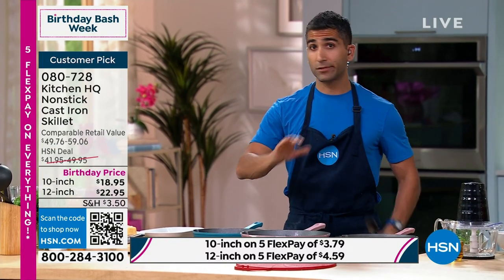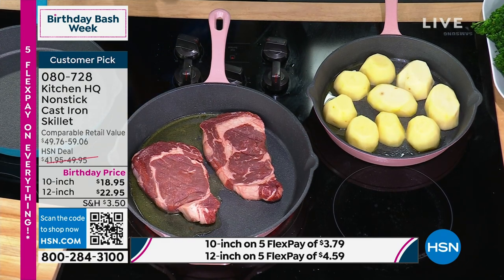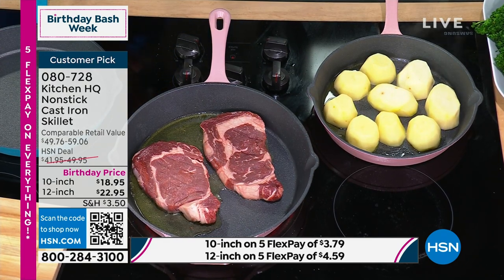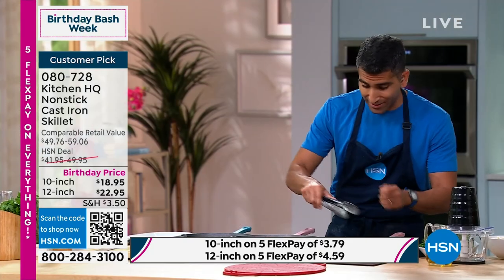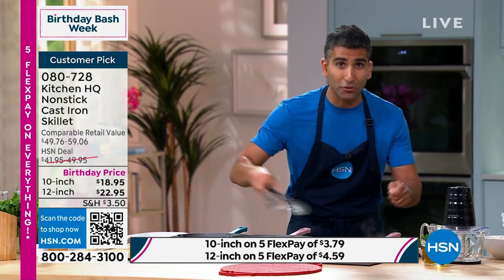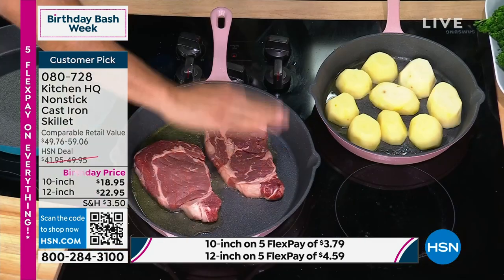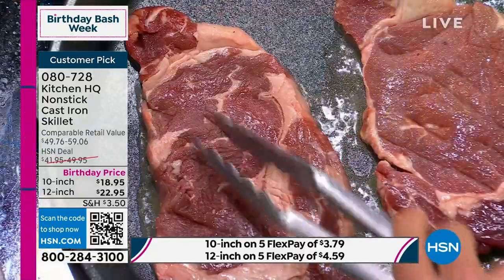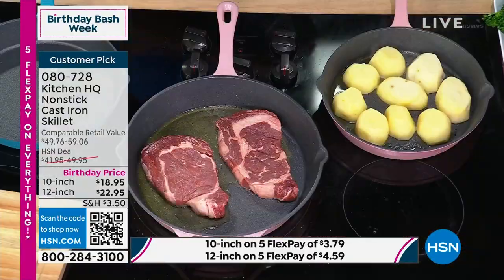Searing 101 — steak, chicken, pork, potatoes. I'm not playing with anything. I'm letting the heat do its thing. I'm gonna let it sear without futzing with it. Sometimes people like to play with things, thinking they're doing something just by moving tongs around. Let it sear. Let it have consistent contact with the surface area of the cast iron to get that Maillard reaction, which is what we want.